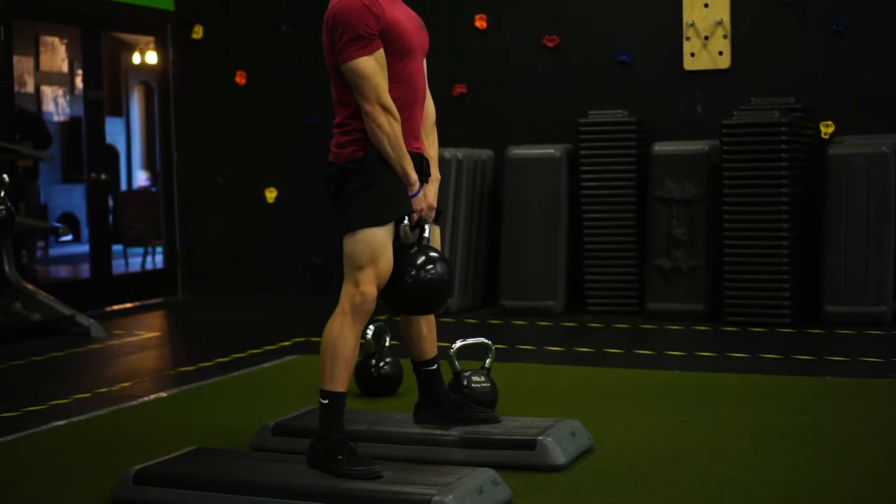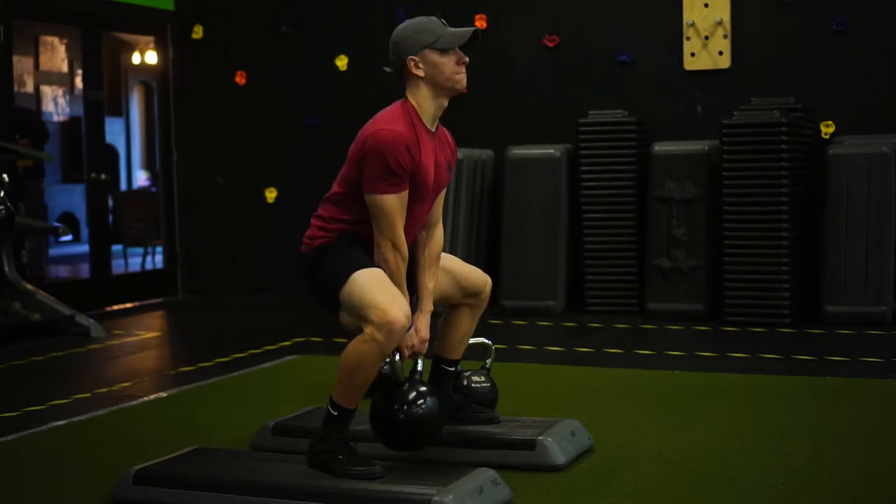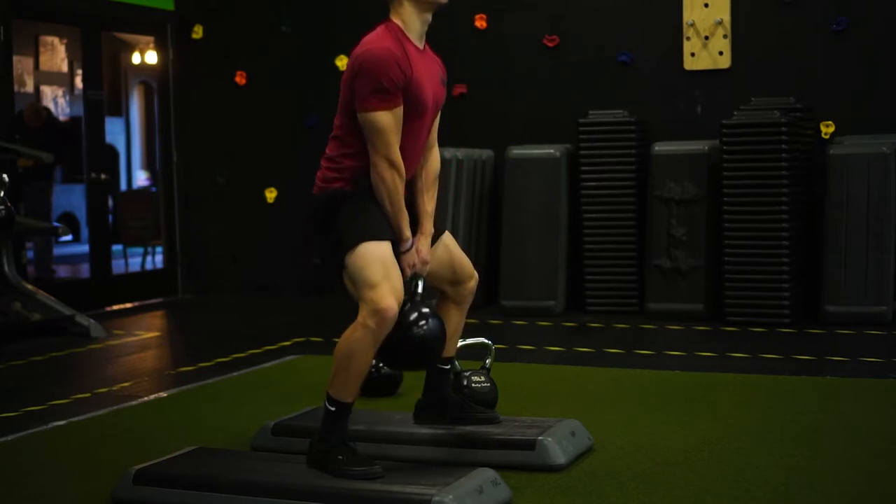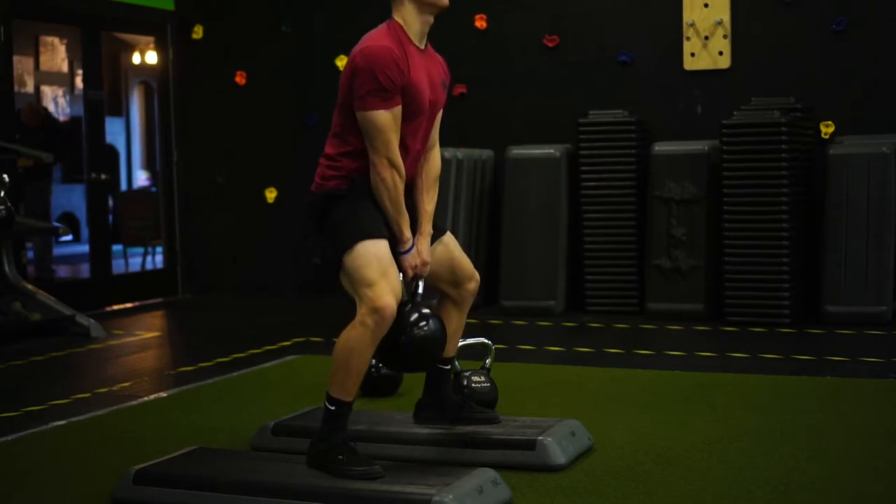As you see here, if you want to increase the range of motion a little bit, you can stand on a box or some sort of object that allows you to stay stable but increases the range of motion a little bit.